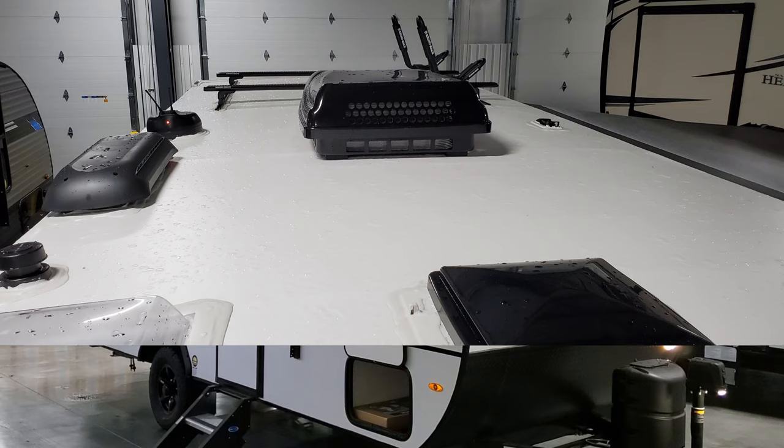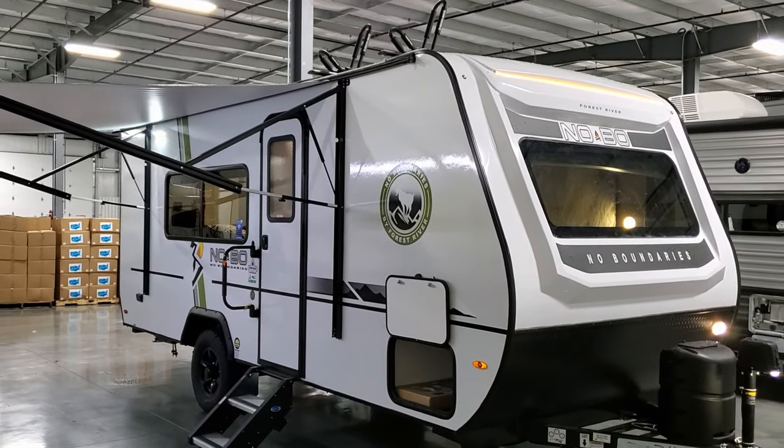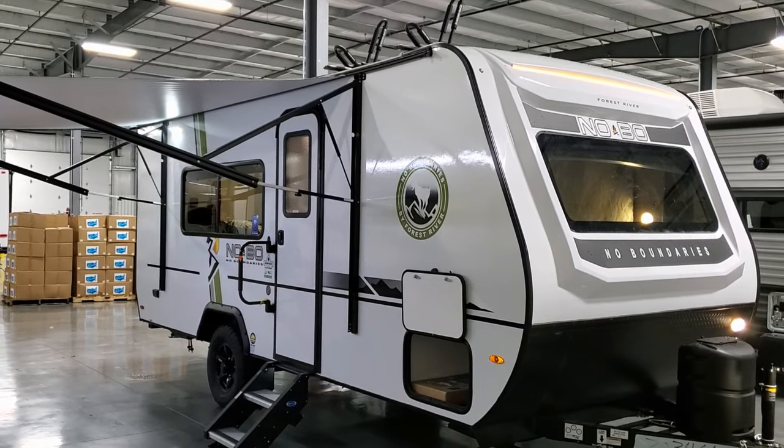Up top you can see the Rhino Rack system along with the air conditioners and venting. Don't forget to like, share, and subscribe.